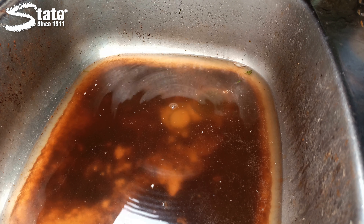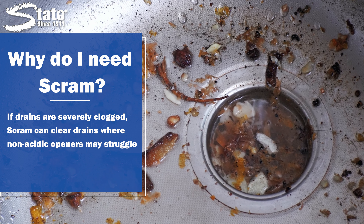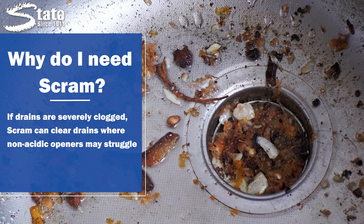When and why do I need SCRAM? Simply put, you would need this product if your drain lines are severely clogged. SCRAM will easily handle the worst clogs where non-acidic drain openers may struggle.